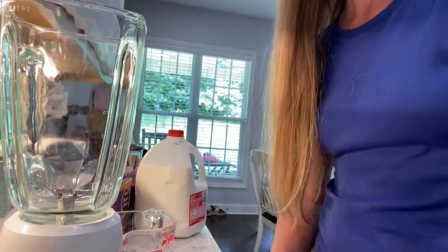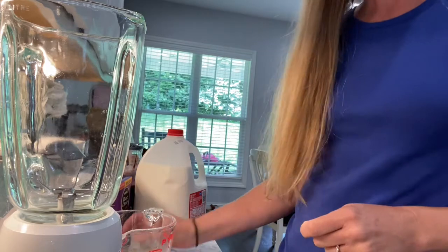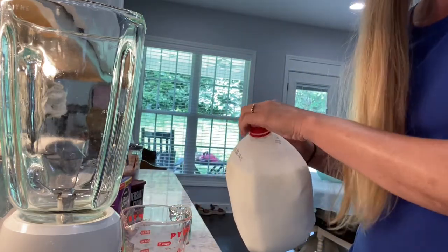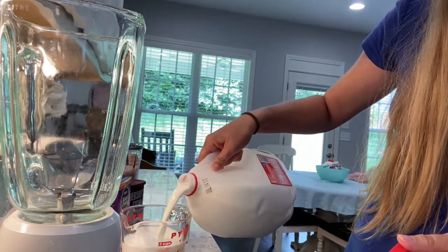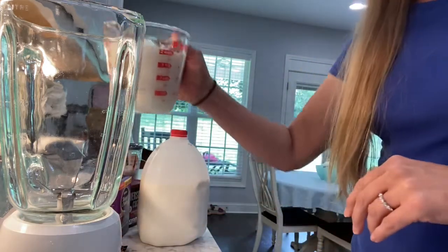First off I just got a blender out and we are going to choose our milk. You could use half and half, you could use any kind of milk — I'm going to use whole milk. It requires two cups of milk, so just pour that in the blender.